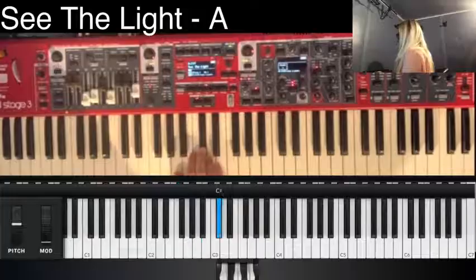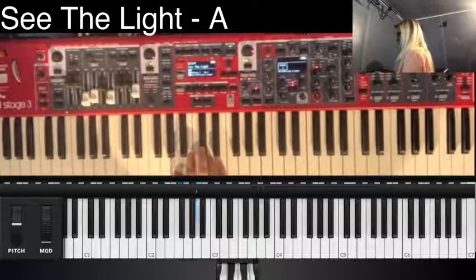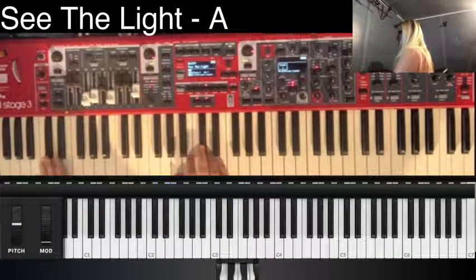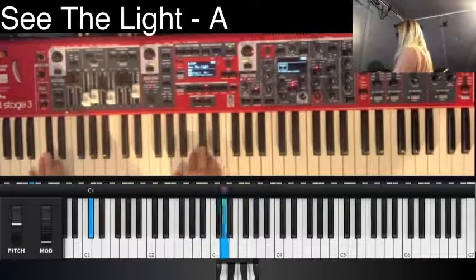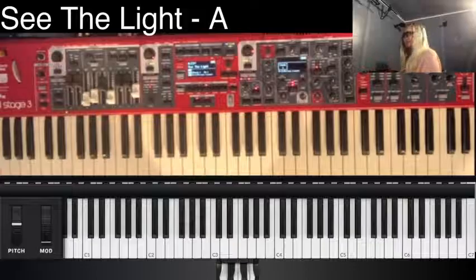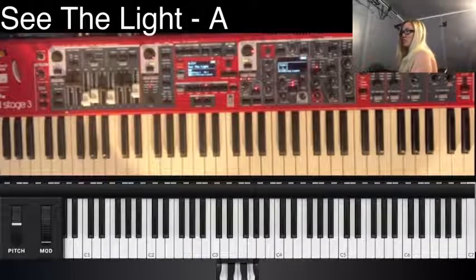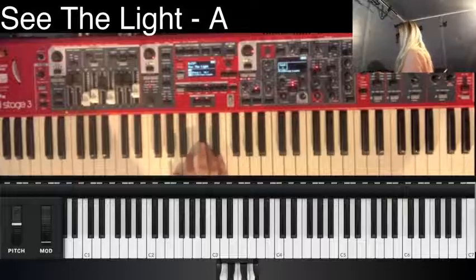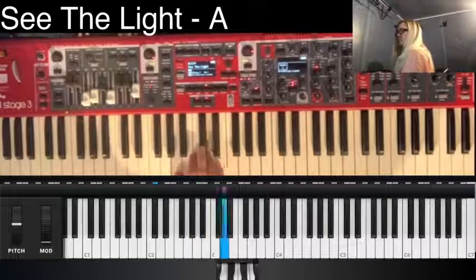Verse one. Chorus. This part you lay off. You're going to come right back in on verse three here. Verse three. Chorus.